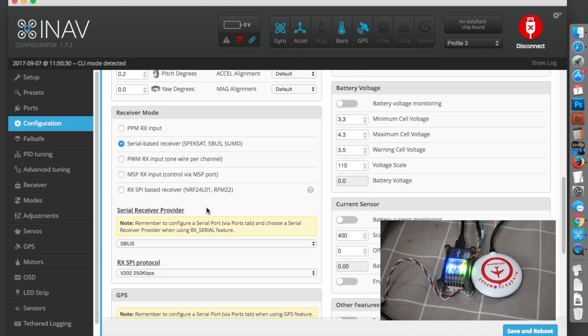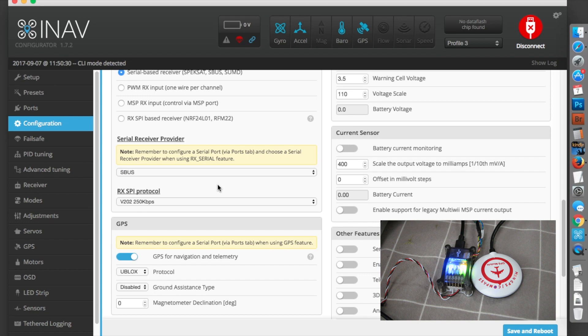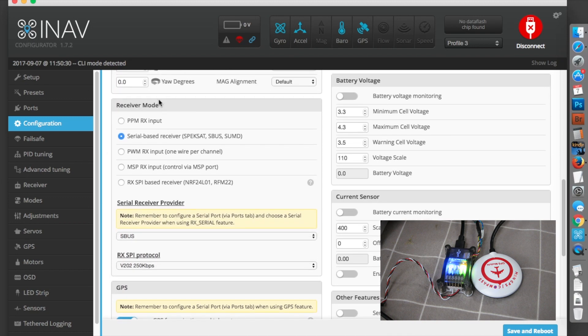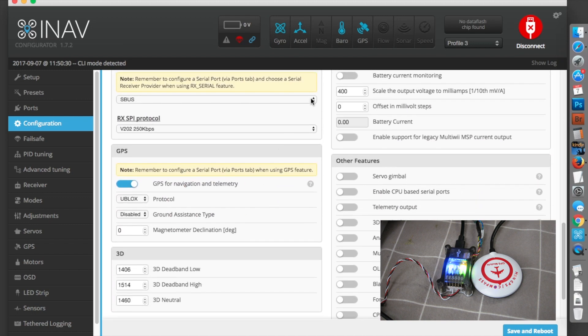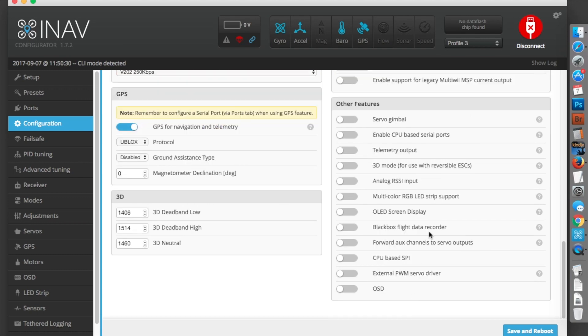Receiver mode: what sort of receiver are you using? I'm using SBUS, so I choose this receiver type. If you're using PWM, you'd choose that one; if PPM, that one. The serial receiver provider setting is only relevant if you're using a serial-based receiver — you have to tell it which one it is. If you're using PWM or PPM, you don't need to worry about that selection. I'm also using GPS for navigation and telemetry, which was all pre-configured so I didn't have to do anything there.